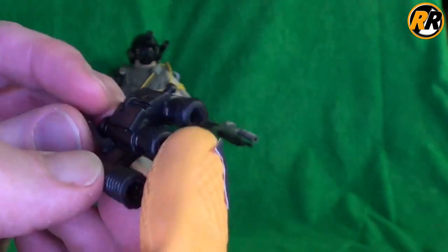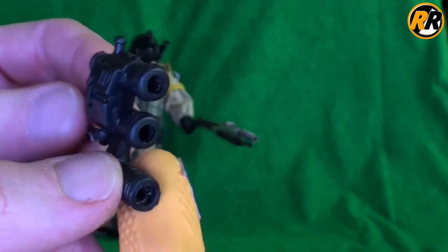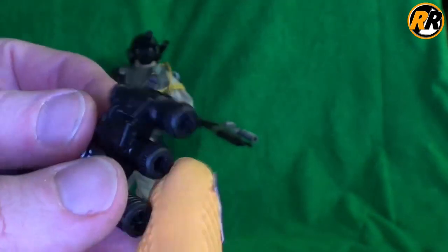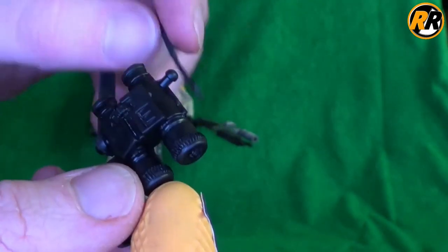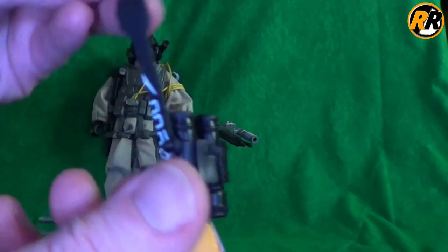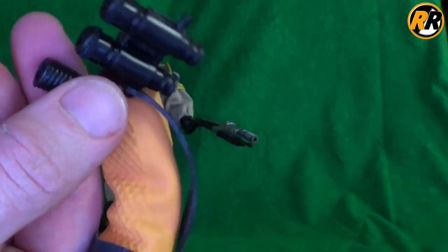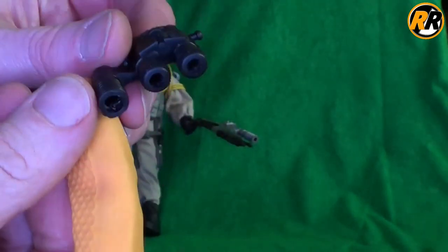We've got this style of binoculars with the weird bit on the side — nicely moulded. Seen these in plenty of sets. Mine have actually been a little bit chewed. It would come with a strap but I've just got a little bit of rubber from an old set of goggles that I've cut up. But yeah, they work really well on him. They look nice and he holds them incredibly well.